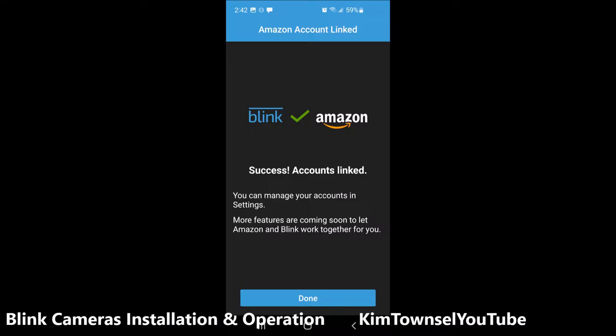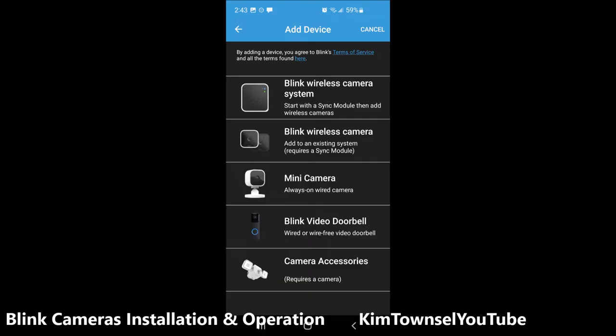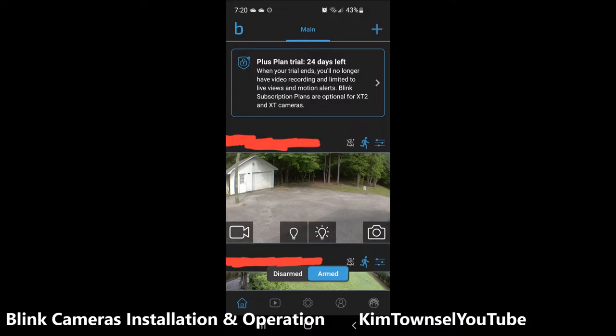Once you get your Blink account set up you can start adding devices — it gives you options, you just tap on which device you want to add. When you get a device added, at the top it shows a Plus Plan trial — you have a free trial where it uploads and stores your videos. Once that trial is over you can pay around $10 a month or $100 a year. Once you are a paid member, any Blink devices you buy come at a discount, so you might want to start with one camera and add devices using that discount.